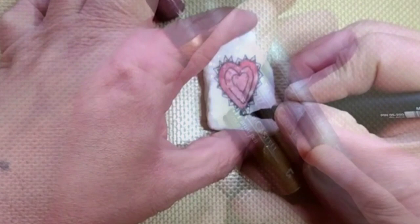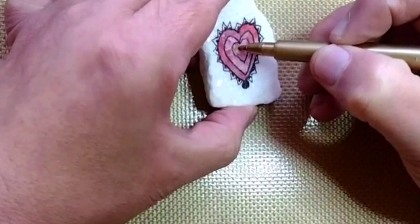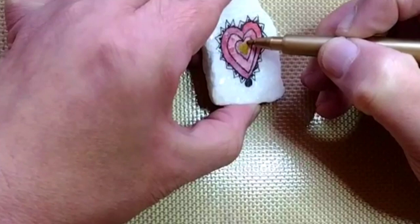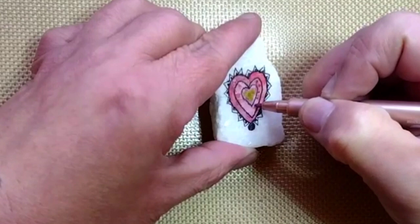Let's add some bling. I am using Faber-Castell Goldfaber pens for this part, but I just ordered a set of Tooli Art acrylic paint pens with extra fine tips — I will try them out. You may need to use two layers to give the metallic pens their pop.